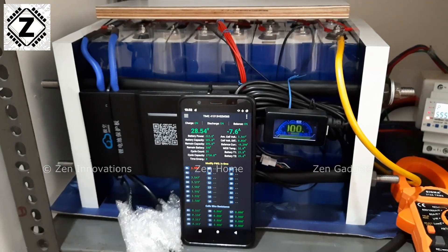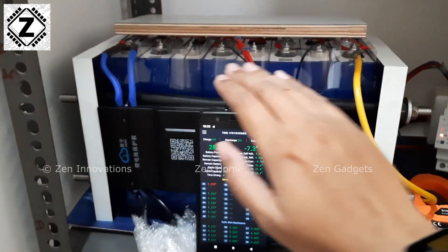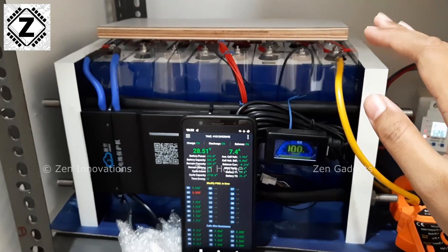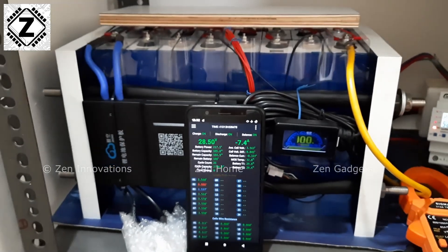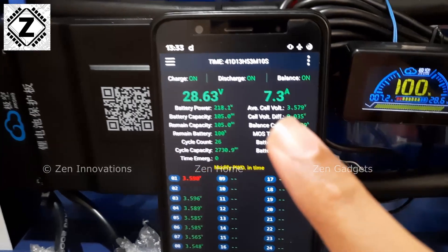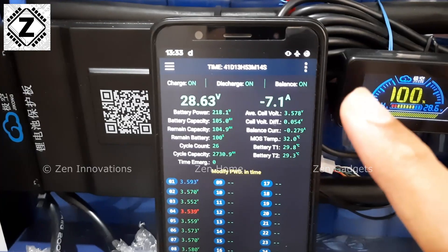I was noticing a few anomalies with the JK Smart BMS installed on my EVE 105AH 8S LiFePO4 battery pack. One of them is related to the ampere display shown here — the ampere is fluctuating all the way from minus 7 to positive 7 amperes, just keeps jumping between these two values.